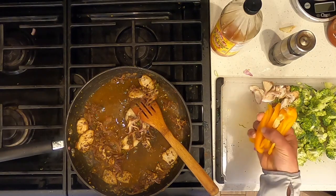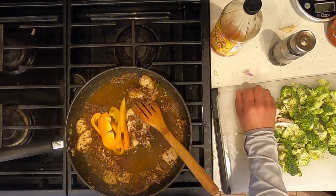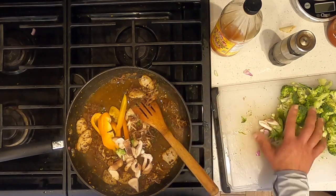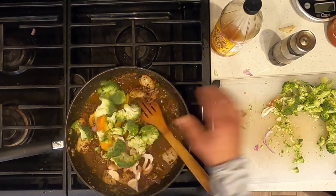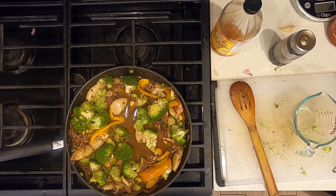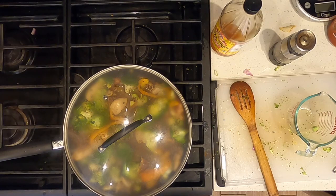Add the rest of your vegetables, which is an orange pepper, mushrooms, and broccoli. Cover and cook on medium heat for 10 minutes.